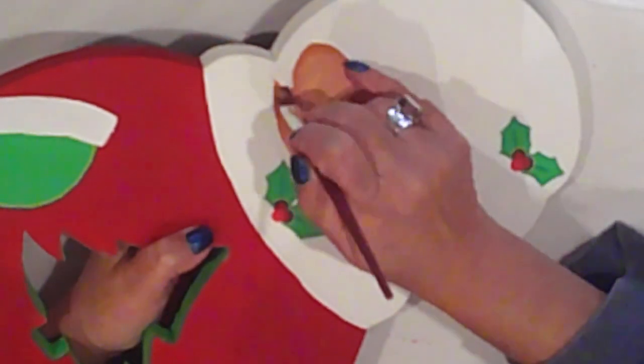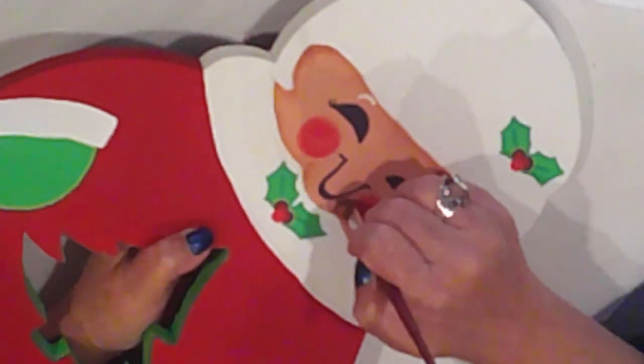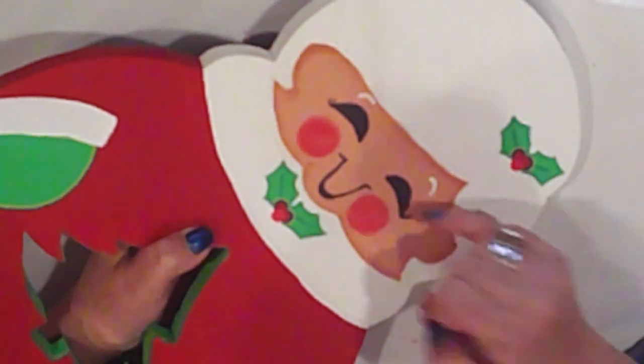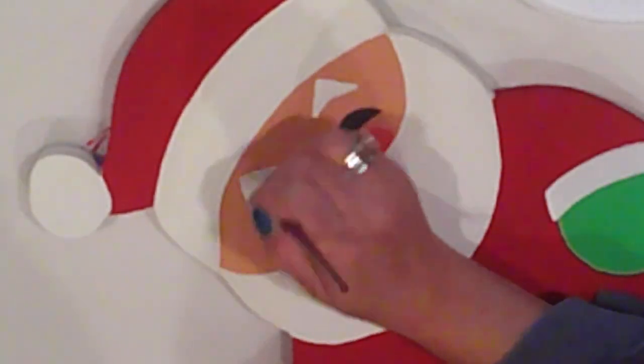I'm going to come in and add some detail to her cheeks and her chin, and I do a wee bit of shading under her eyes. I gave her some eyelashes earlier too. And I'll do the same with Santa — I will shade right around his face, under his eyebrows, and under his eyes.